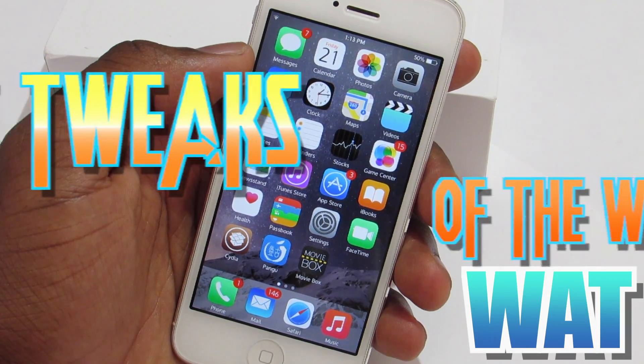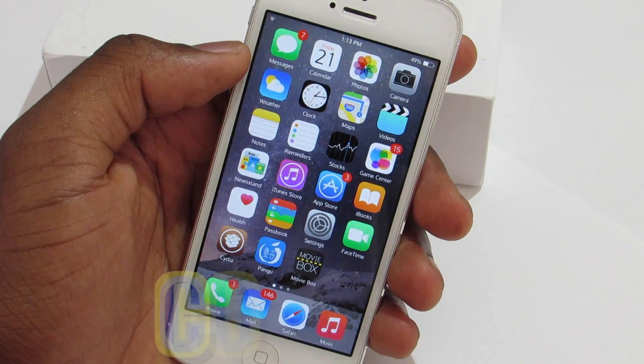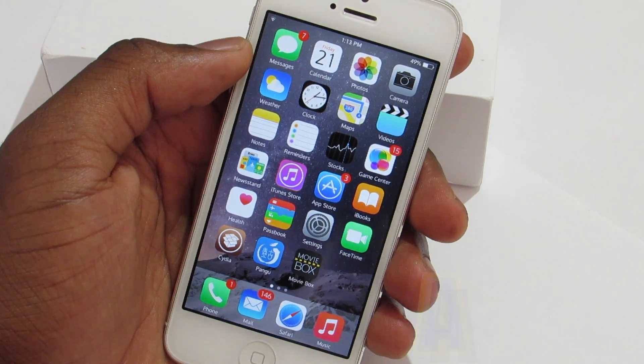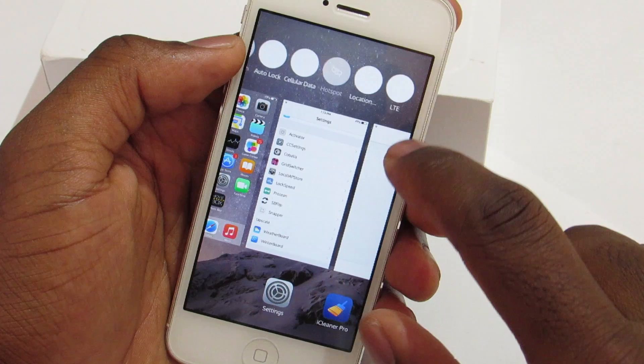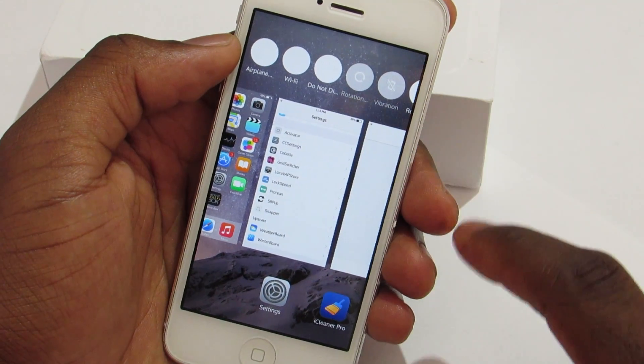WFP Tech here, and today I'm going to show you guys my best top tricks of the week. The first trick is called Kobalia, and what this trick does is place your favorite and recent contacts in your multitask view. You can see the toggle up here and you can switch them up and down — you can put as many as you want.